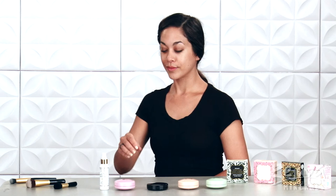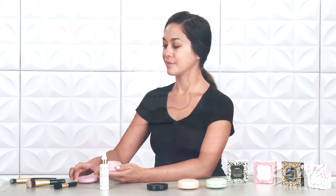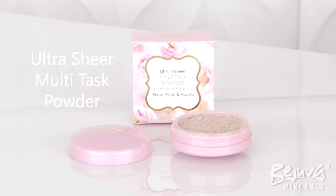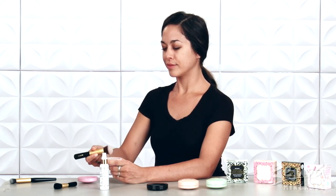When the Ultra Hydration Moisturizer has absorbed, I have the option to prime my face for makeup with the Ultra Sheer Multitask Powder and the High Def Buki Brush. To apply, I swirl my brush into the sifter jar and tap off the excess.